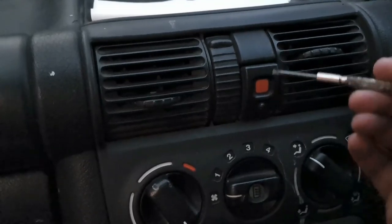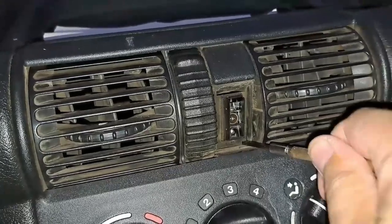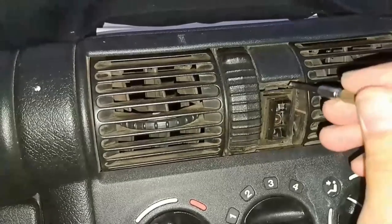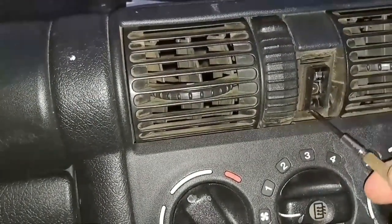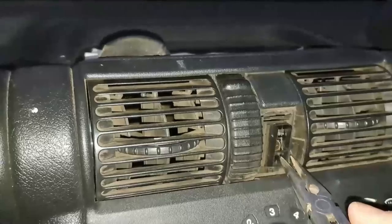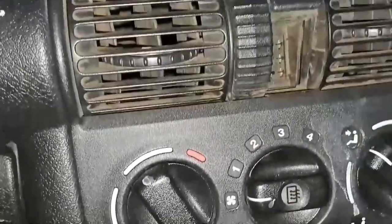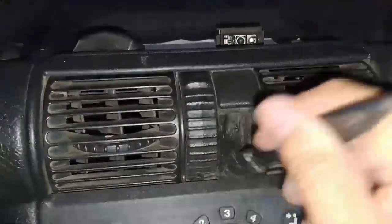All you need is just a screwdriver — you can just move out the entire switch. There are clips up there. Let me get some pliers so I can pull it out. As you guys can see, very simple thing — you just pull this out and we're going to put the new one in. Let me just take a brush and quickly clean there.